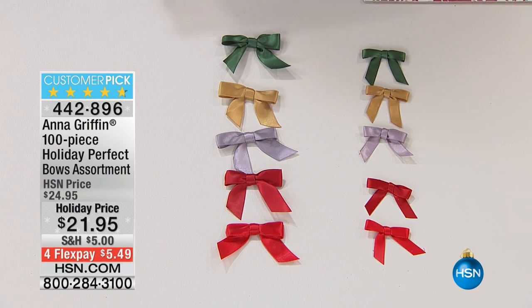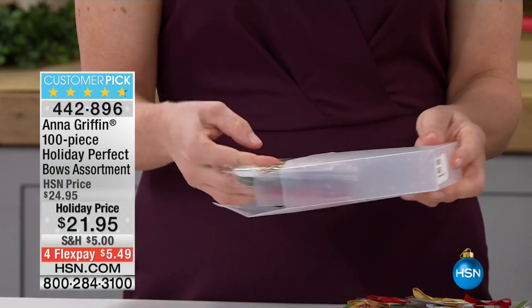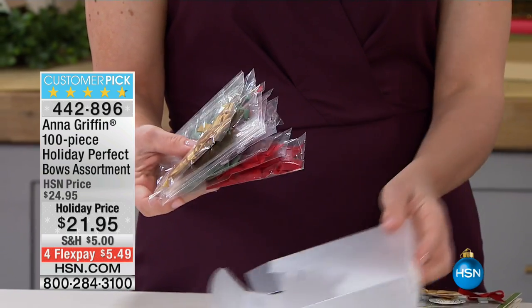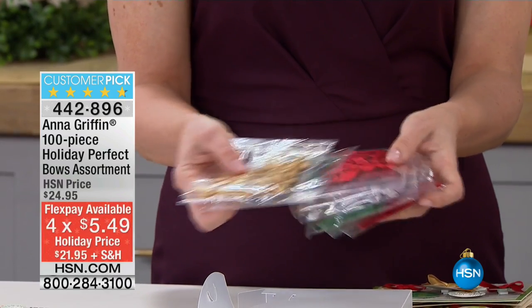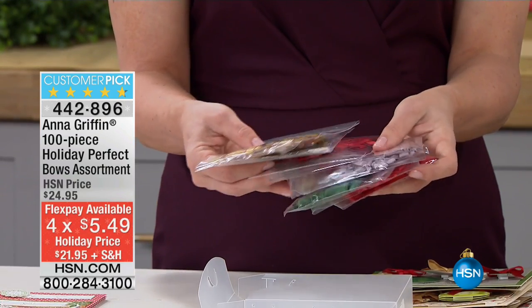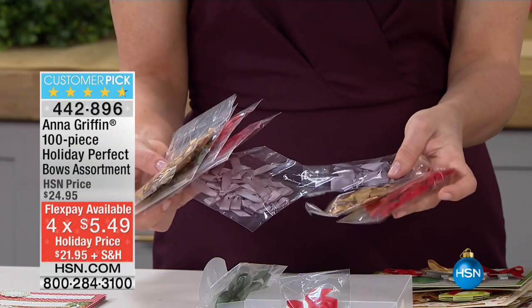You have created a hundred-piece holiday perfect bow assortment. This is a customer pick. We have it on a holiday price and Flex at $5.49, and you get a hundred perfectly designed red, green, gold, silver, and scarlet bows.